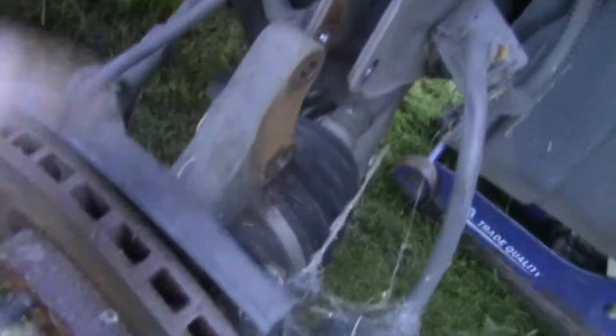All we had to do was disconnect the sway bar, so now we've got ultimate drop. The CV's going to chew itself a nice little groove, but at full drop the strut is going to stop it from going any further, so that should be right. Now all we've got to do is clean all our welding surfaces up.